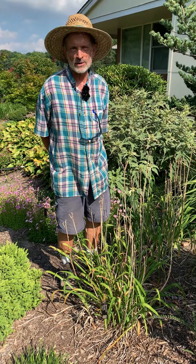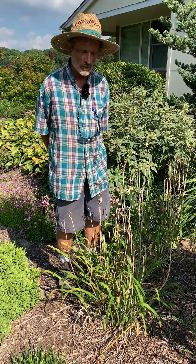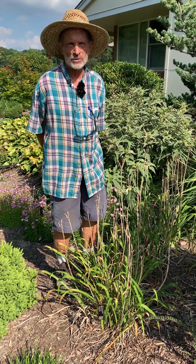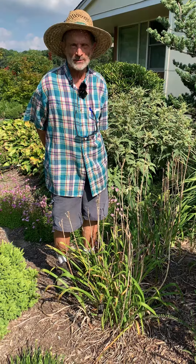Hello, I'm Doug. I'm here in the Juniper Level Botanic Garden, the home of Plant Delights Nursery, and I'm going to show you a trick that will make cleaning up your daylilies really fast.